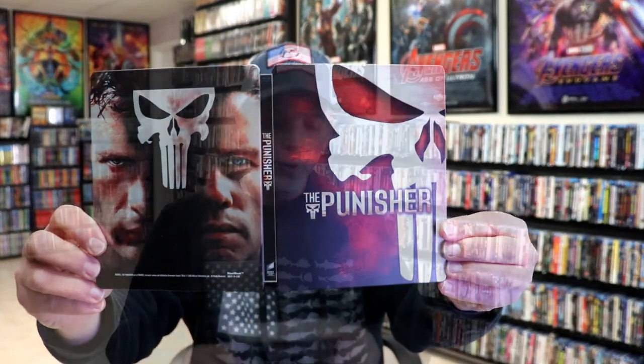So overall, this is a beautiful looking Steelbook from the UK. Very happy to have this one in the collection. I don't remember if I've ever seen this one with Thomas Jane and John Travolta, so I wanted to check this one out.